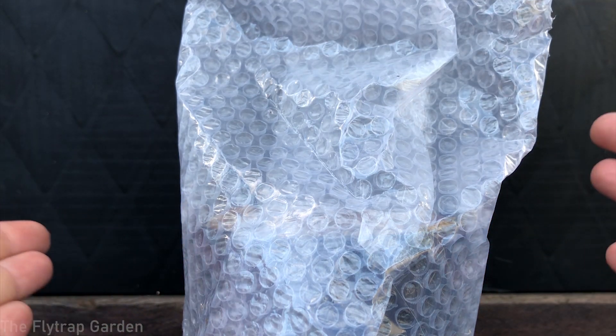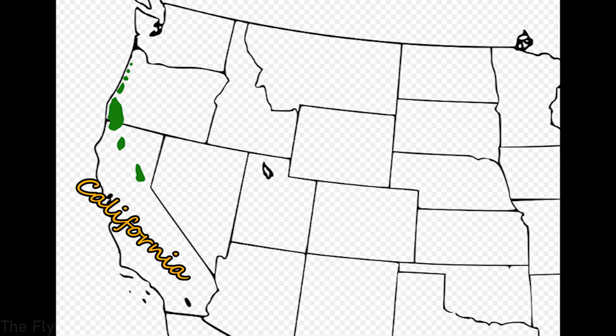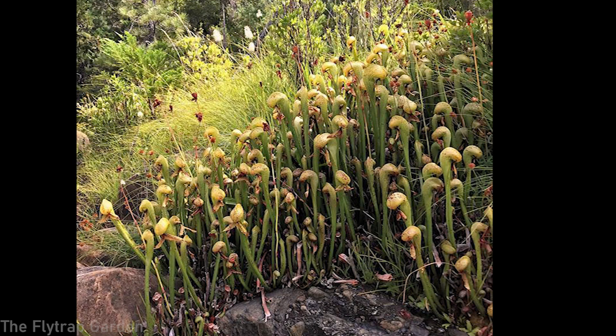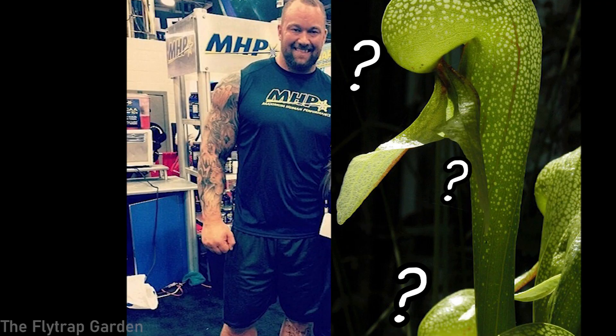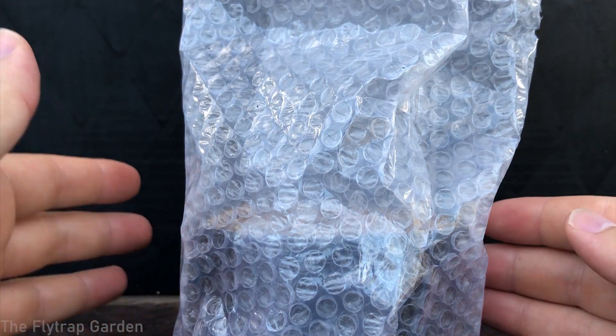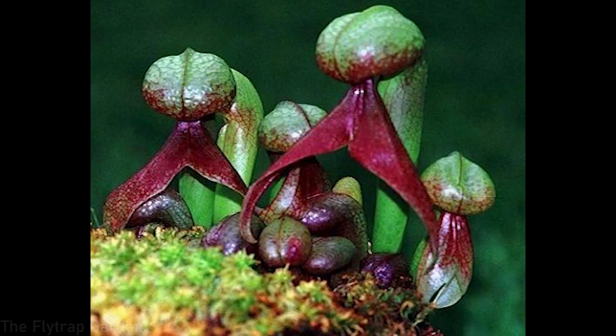These plants are native to western North America — around California and Oregon. As you know, they make these huge tall pitchers, sometimes up to two feet in height. What makes them so unique is that the top of the pitchers forms this round dome head with two little leaves sticking out, which are actually nectar-secreting organs that attract insects, which will eventually fly into them and get digested.